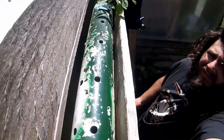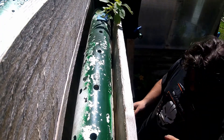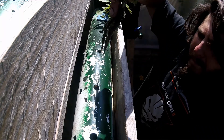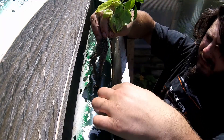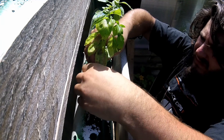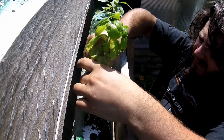You can see the holes that the plants are going to be fed through. As I was saying, with this system the water flows directly over top of the roots, and that's what provides the roots with the nutrition they need.